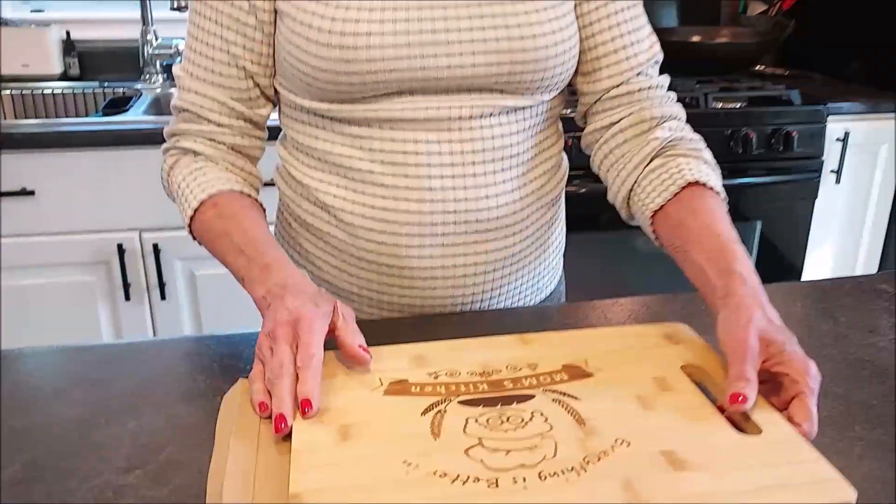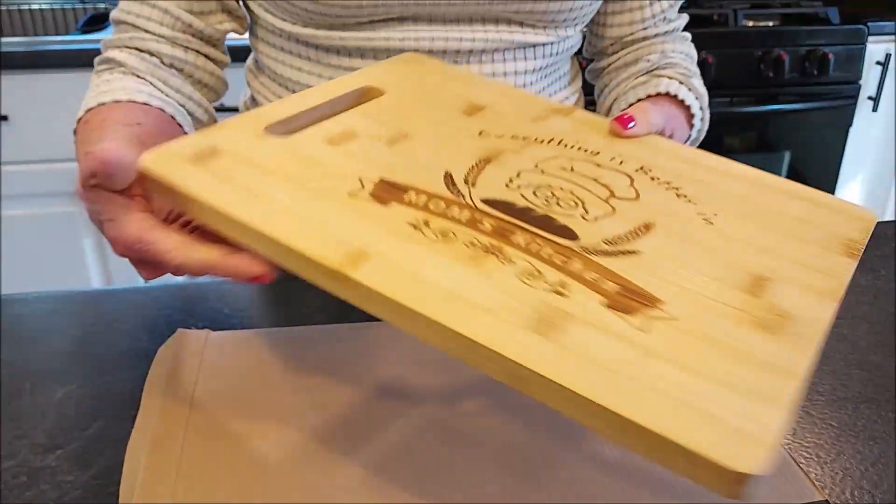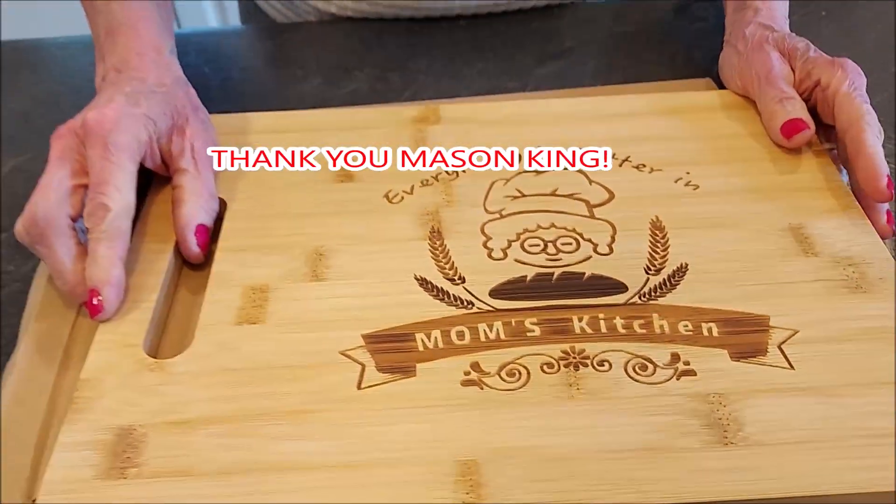Hi everyone, this is Brenda from Mainley Hybrid Homesteading. I hope you're doing well today. Today I have a beautiful cutting board to share with you. Mason King sent us this cutting board to review with you.